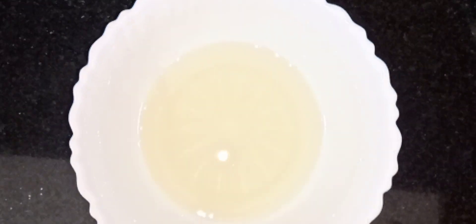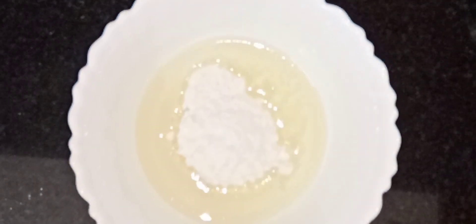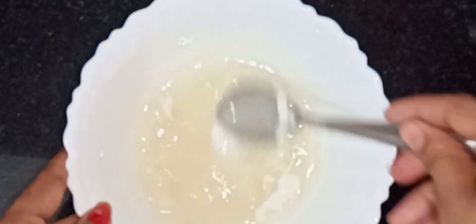I am going to add a cup of vegetable oil and sunflower oil. Add 3 tbsp of panchasar.